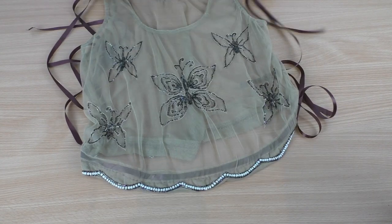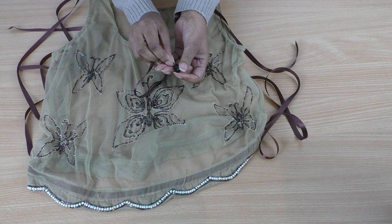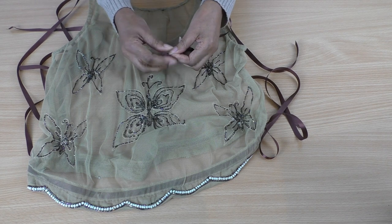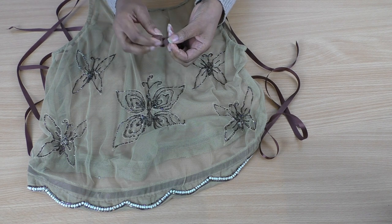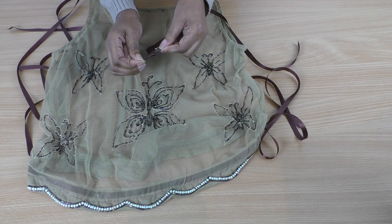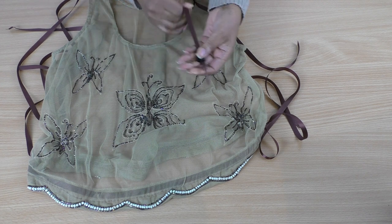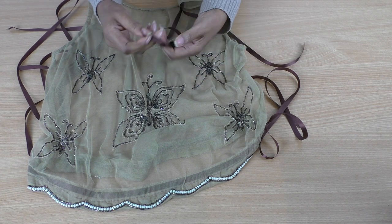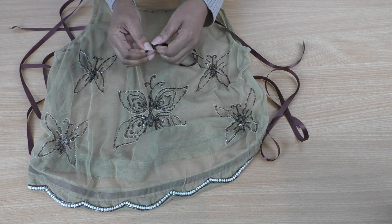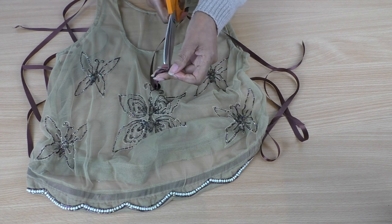I'm happy with that. So the next step is to fold the ribbon in half and then just put it through the hole, come through the other end, and knot it as many times as you need to so it doesn't come off. If you're using a cord you probably won't have to do it this many times, but it really just depends on how big that hole is. I've got four knots — seems like I'm going to do one more. Just cut that bit off and then do the same for all the rest.